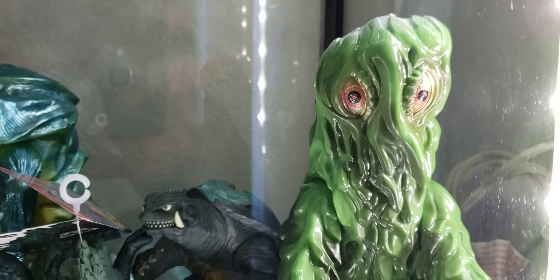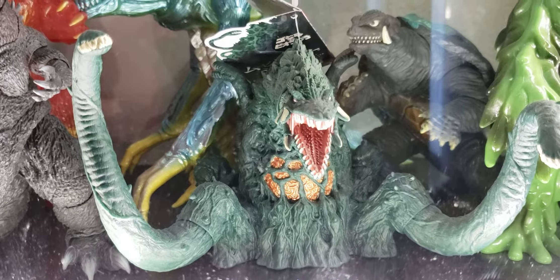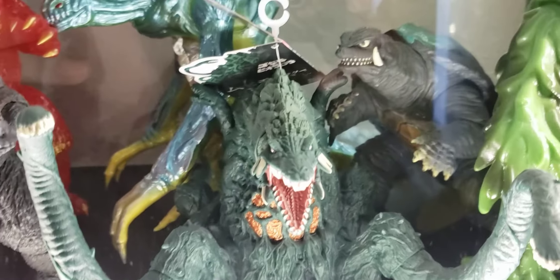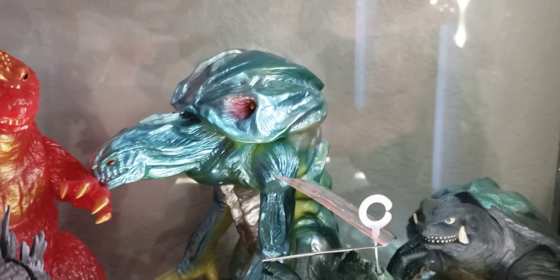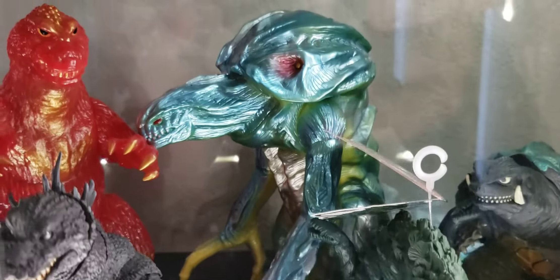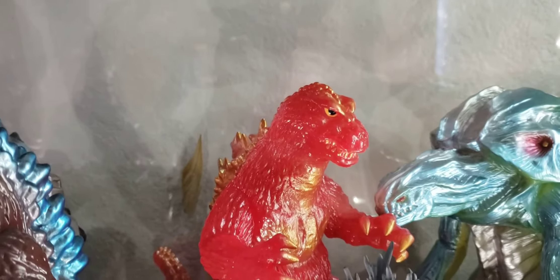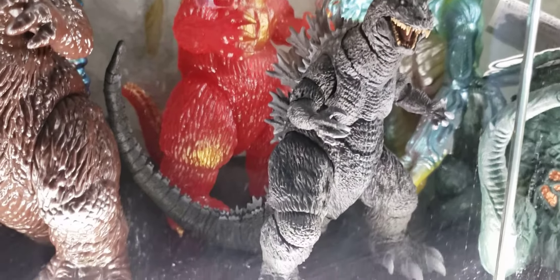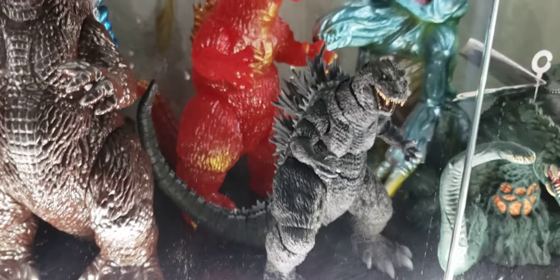Going down to the last final shelf. Another Marusan Hedora right here. Biollante Bandai — I just recently acquired it. The only reason I bought it was because it's such a badass sculpt, and I love Biollante. Another Orga from the Godzilla Vinyl Wars. Gigabrain King Goji. The last of my SH MonsterArts — the only reason I didn't sell this one: I love GMK, and this was a gift from my wife. Can't part with that.